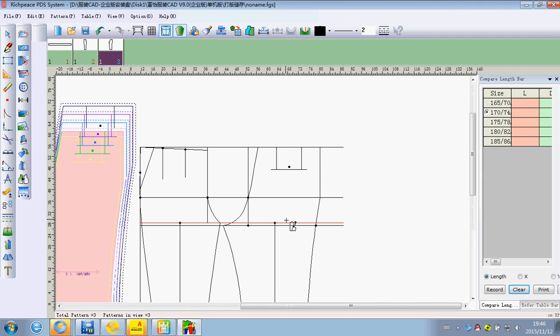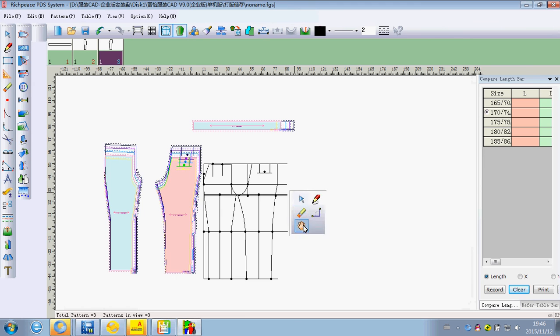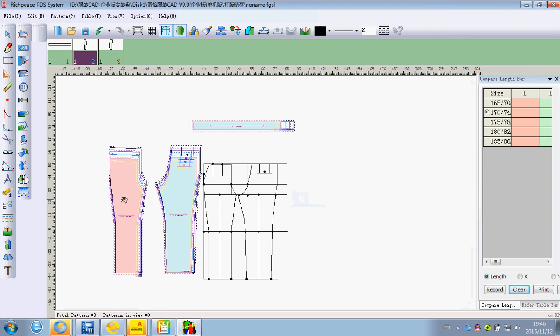Long press spacebar and run to achieve roaming.